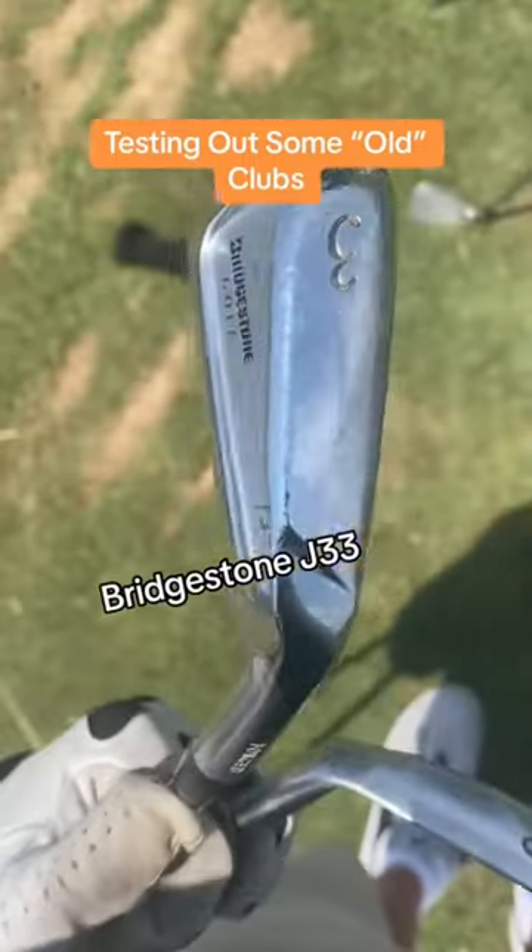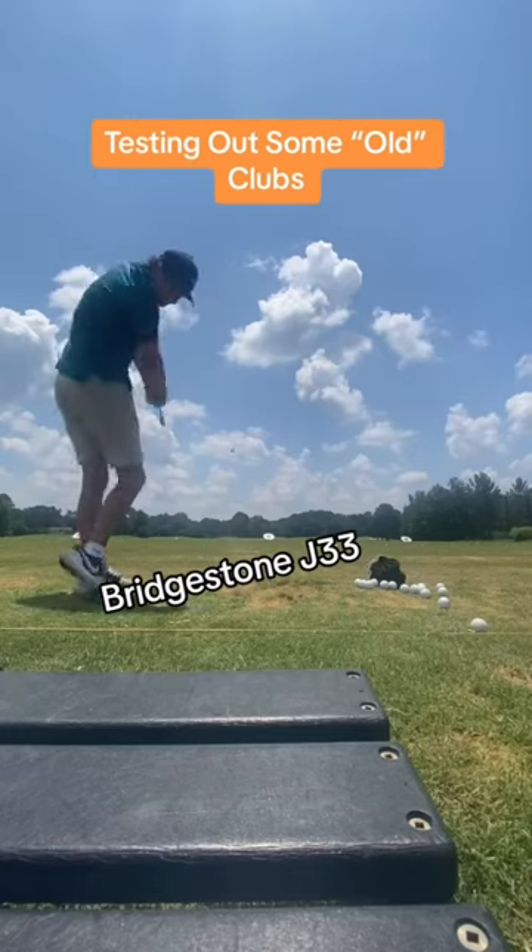Today I'm hitting two sets of irons. We're starting off with these Bridgestone J33s.